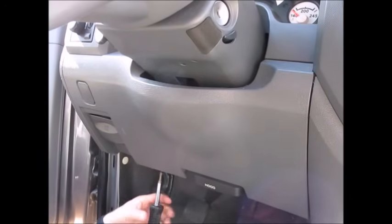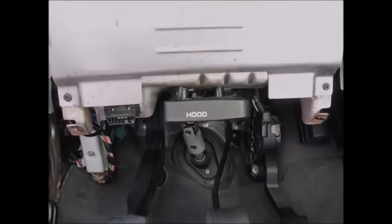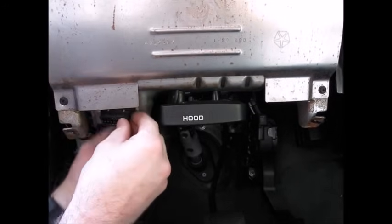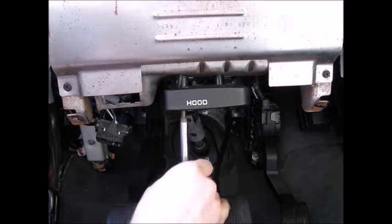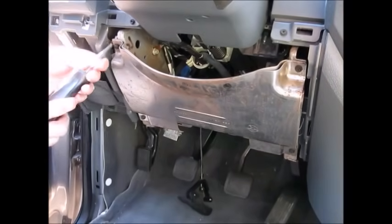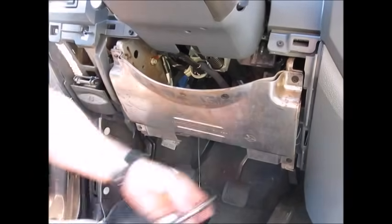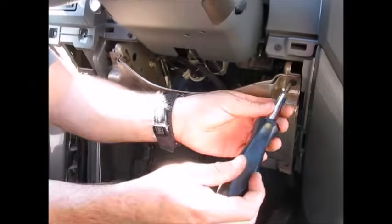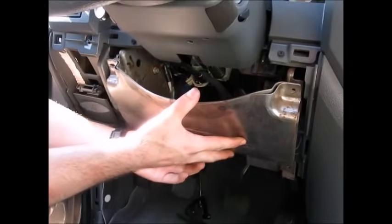Remove the knee guard panel on the driver's side by taking out the two screws on the bottom and then pulling the panel straight backwards to unlock the clips. Disconnect the OBD-II port by pushing in the little locking tabs on the side and sliding it up out of its bracket, and disconnect the hood release by removing the two screws that hold it to the bracket. Remove the metal plate behind the knee panel by taking out the four screws, then slide the panel upwards to release the tabs.